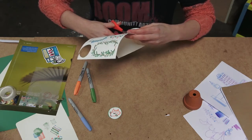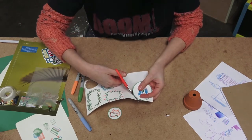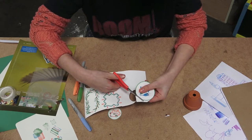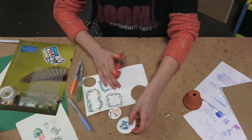And carefully cut it out. You could also use a different shape to cut around as well — it doesn't have to be a circle.